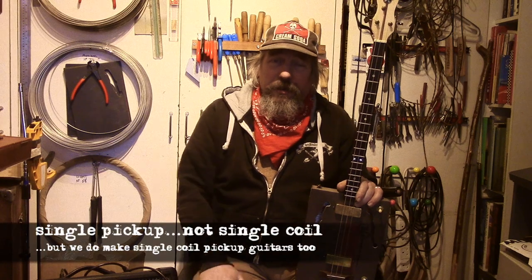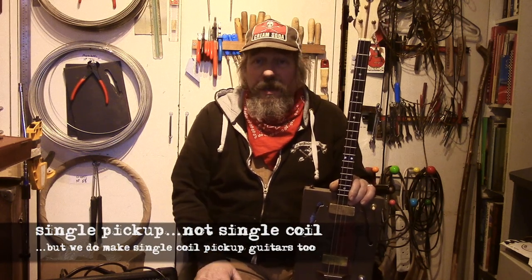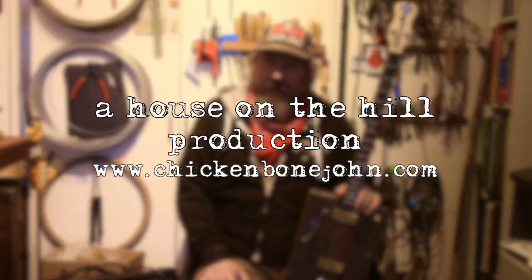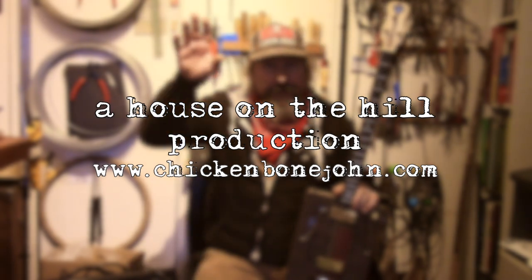So there you go — that's our mid to high range guitars, typical of what we put out. We do a lot of single pickup ones, but I do like the versatility of having two pickups. Hope that's been some help to you. If you're interested in this sort of guitar or you've got any questions, check us out at www.chickenbonejohn.com. Bye for now.